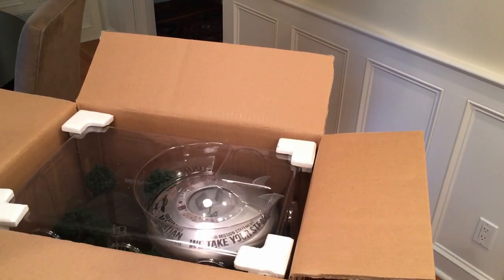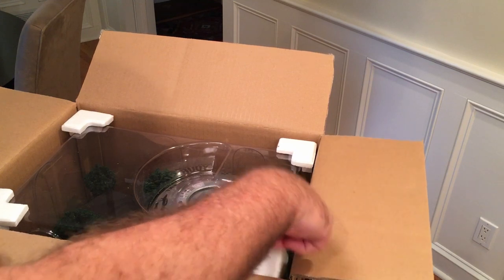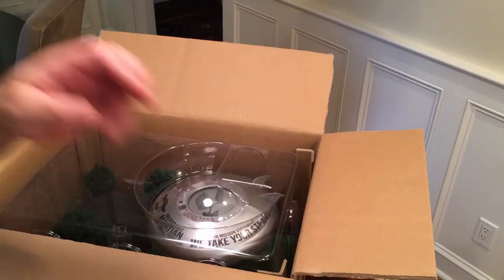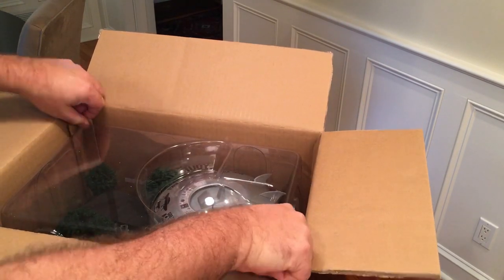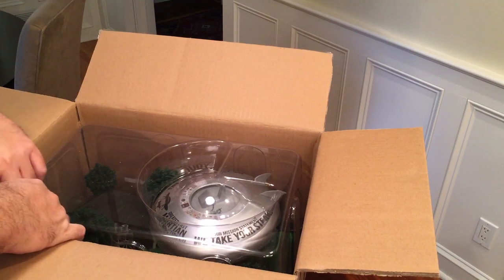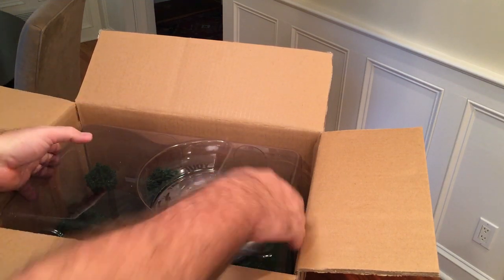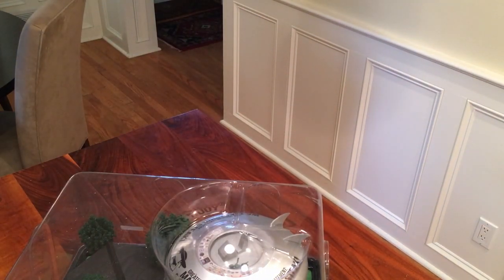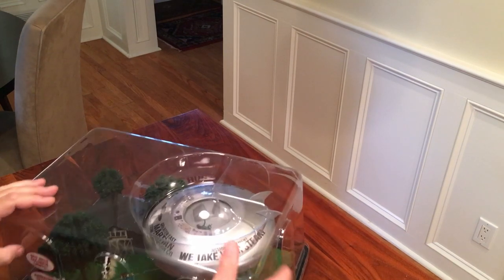It looks like they have it packed fairly well — they have foam blocks, but they just kind of move around, so I'm not sure how well that does for packaging. The item is stapled together, so you have to unstaple it. I've already taken it out of the box and re-stapled it with an office staple, so if you need to send it back you can just do that.